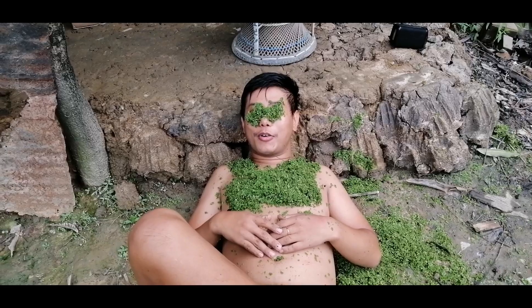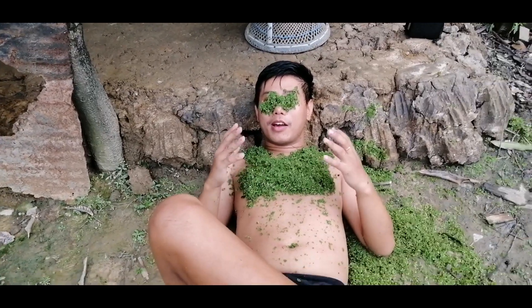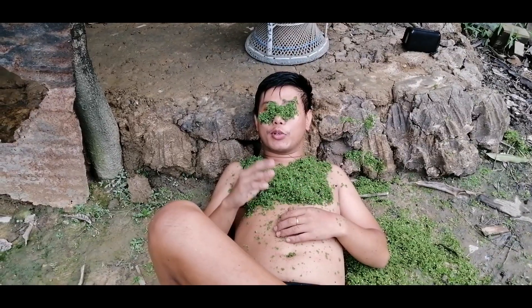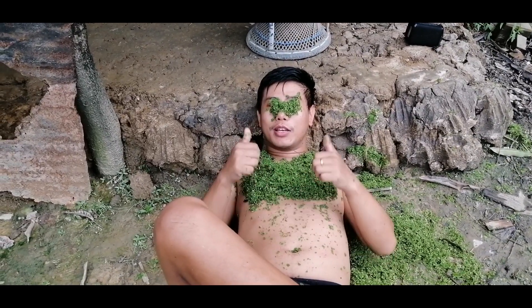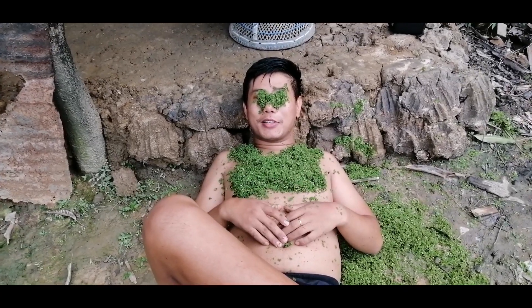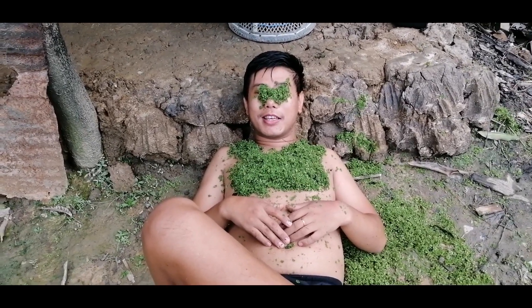So guys, how do you like our homemade beach? This is a natural homemade beach, and if this video brought you a smile please don't forget to like and subscribe. I'll see you all in my next video — until then, take care, bye.